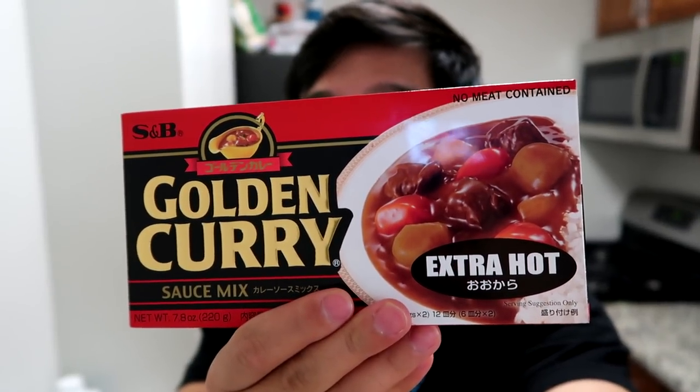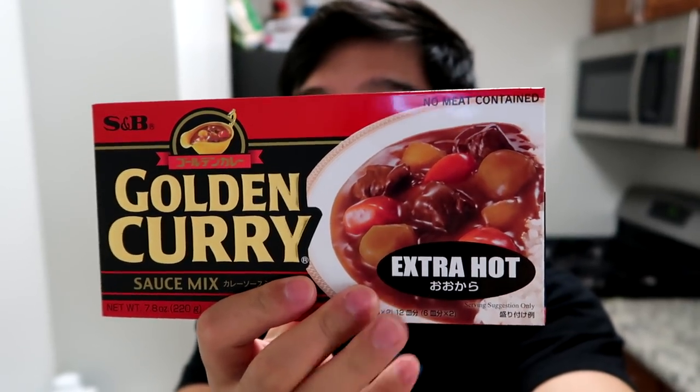Hey guys, what is going on? It is Daboki here once again, and it is time for another Cooking with Daboki. Today we are going to be doing another recipe in the electric lunchbox. I am so excited. We're going to try to do something a bit more fancy — we're going to be cooking golden curry, the Japanese curry, the extra hot one. I have some vegetables already chopped up and meat ready to go, all packaged up so we can test out the electric lunchbox.